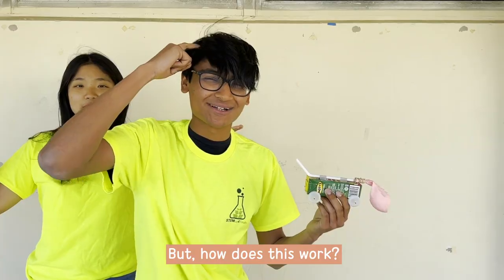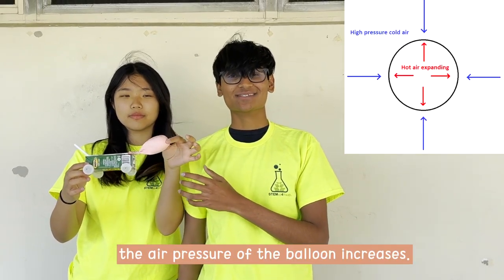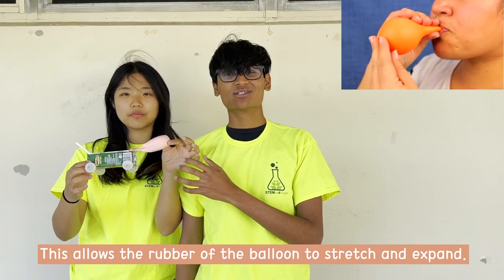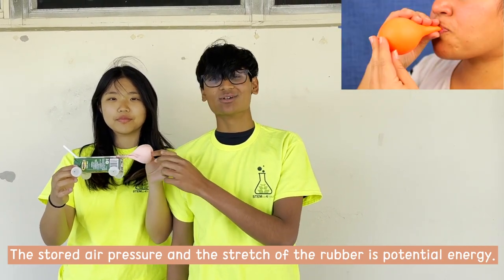But how does this work? When you blow into the balloon, the air pressure of the balloon increases. This allows the rubber of the balloon to stretch and expand. The stored air pressure and the stretch of the rubber is potential energy.